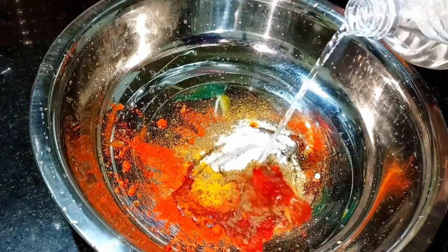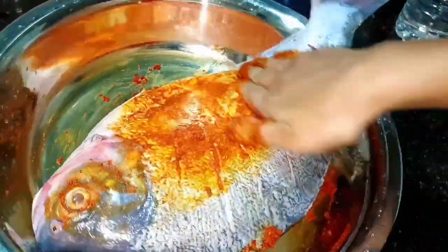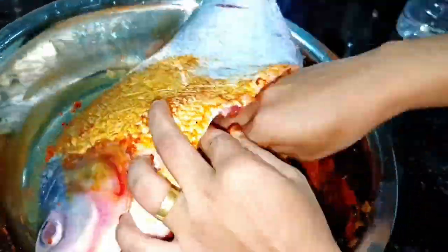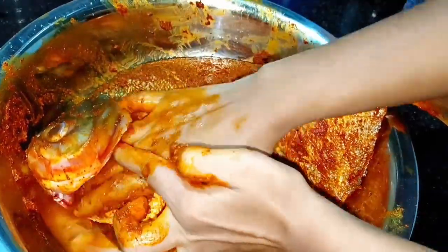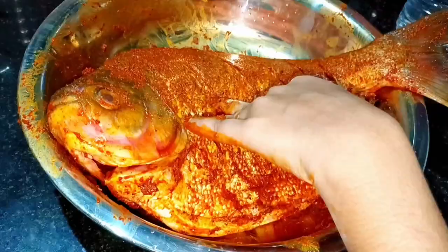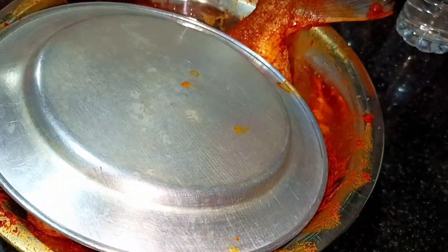This is the marinade. We will put it into the marinade. Then we put it in.